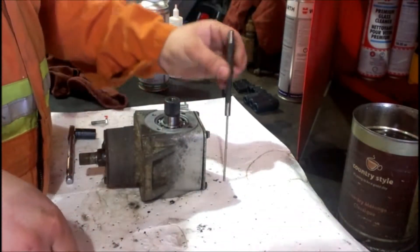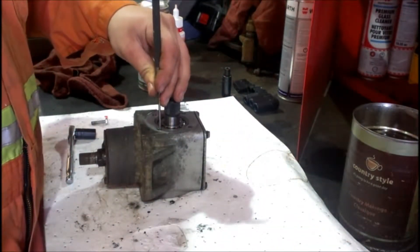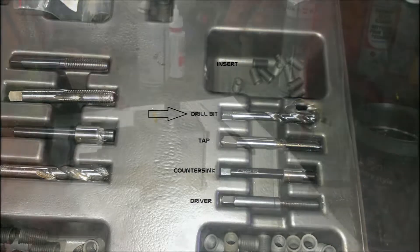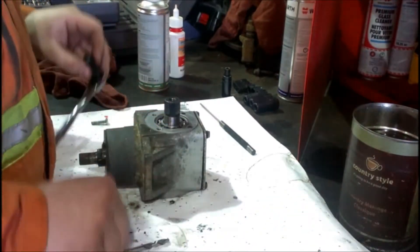First you'll need to gauge the depth of your holes. On this particular unit, the hole goes right through, so we can go ahead and grab our drill bit. It's nice working with aluminum — it's pretty soft. You don't need power tools to go through.